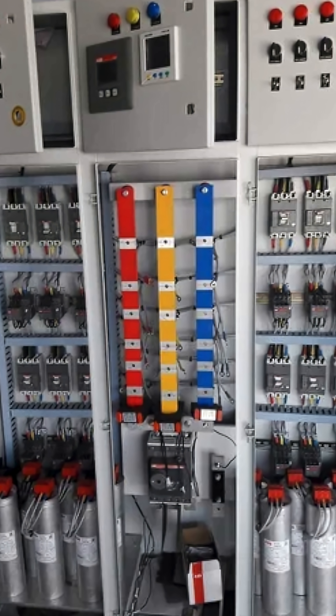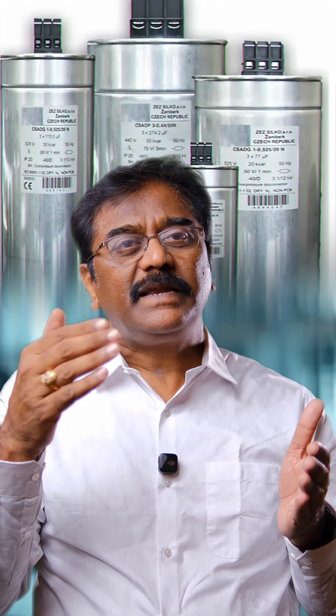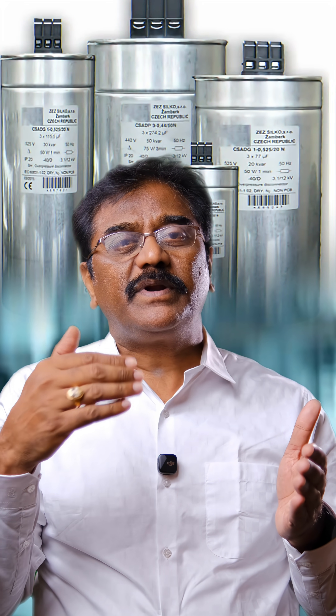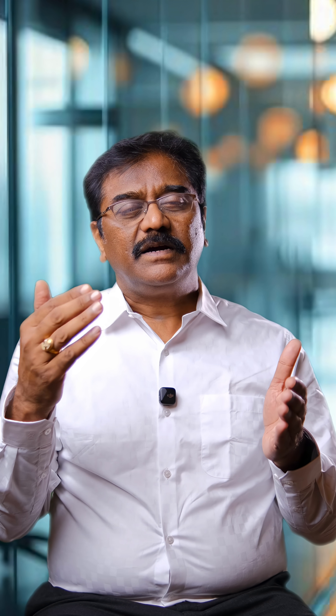We will list the defective and derated components within the panel and replace the plain capacitors with 525-volt capacitor banks with suitable reactors. We will then replace the defective and derated components with new components. Once we complete this work, we will ensure that the power factor panel operates in such a way as to bring the power factor close to unity.